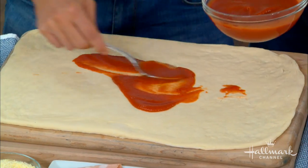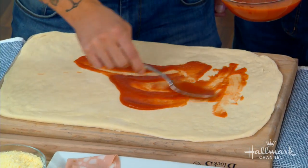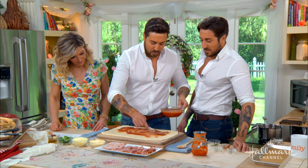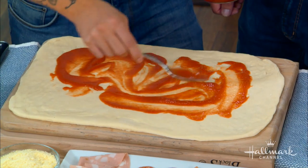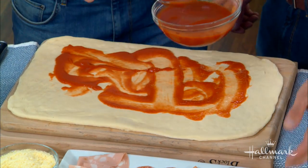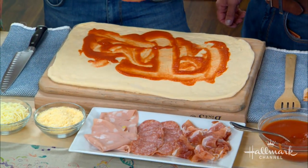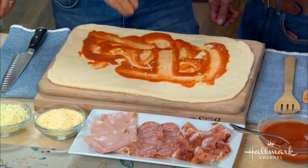Once the dough is ready, you put the tomato sauce on and rub it all over — just like that. Be generous with it, but not too much, because you don't want it to squeeze out the sides.